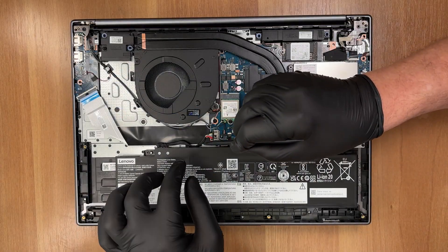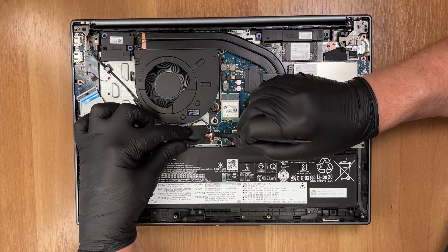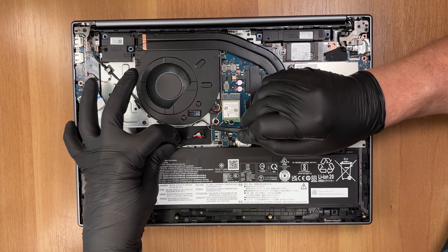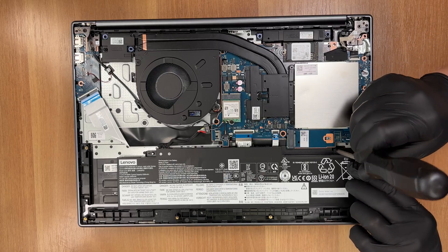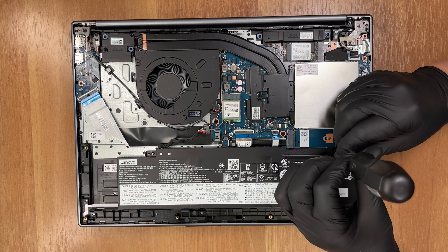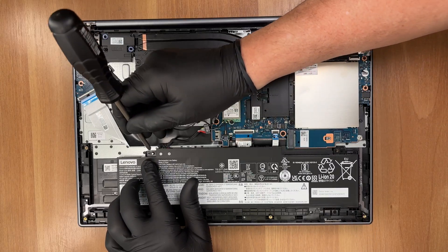Disconnect the battery cable with a non-metallic tool. The pack is rated at 60 watt-hours. You can check the result of our battery life test on laptopmedia.com, link below. The battery is held by two 4mm M2 screws. Tighten them to the same 1.8 kgf when reinstalling, using a Philips or JIS number 1 screwdriver.